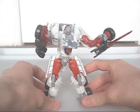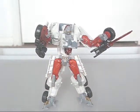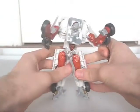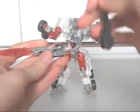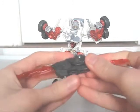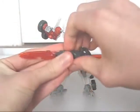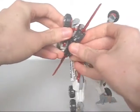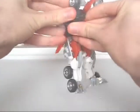Speaking of poseability, the articulation is good — even the waist can turn a little. Though the weapons attach underneath his arms, there is also an undocumented feature: they combine, like so, and attach underneath one of his arms. It looks pretty nifty, I must say.